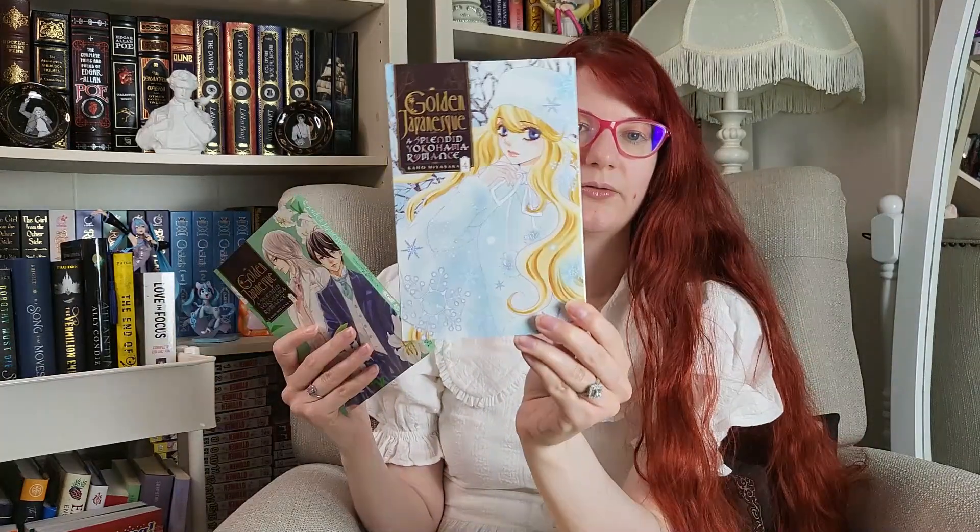This series here I've been wanting for a while — I thought it just looked so pretty, and since they were on sale, I had to get them. So that is Golden Japonesque: A Splendid Yokohama Romance by Kaho Miyazaka. This is done by the same person who made one of my favorite manga series, Kare First Love. If you can get your hands on it and you love shojo manga set in high school, I highly suggest Kare First Love. Golden Japonesque has a similar theme about girls and their looks and a guy trying to help them feel confident in themselves. I got volumes one through five, and the artwork is just gorgeous.